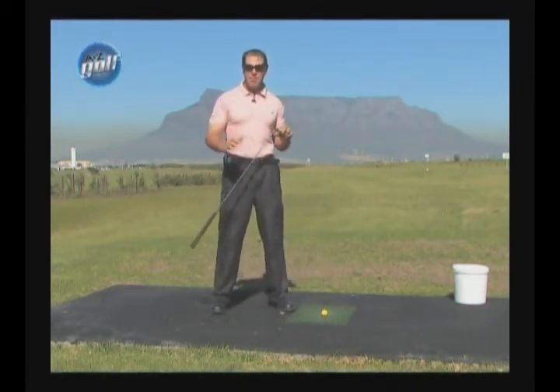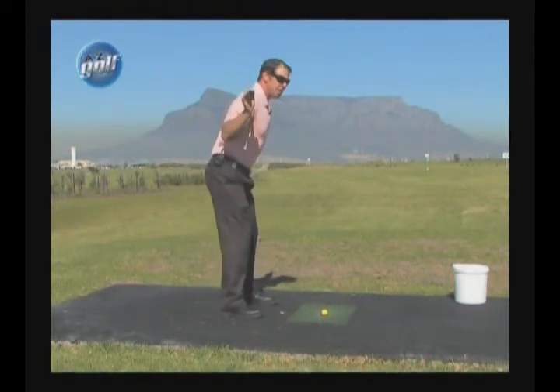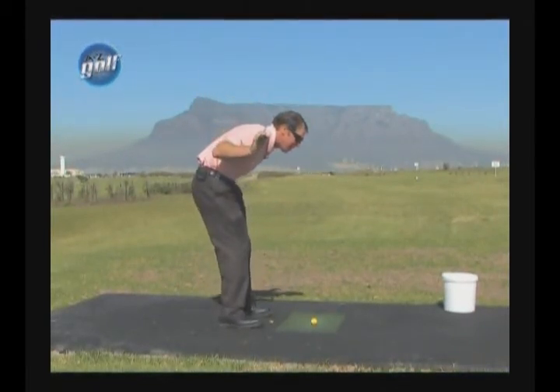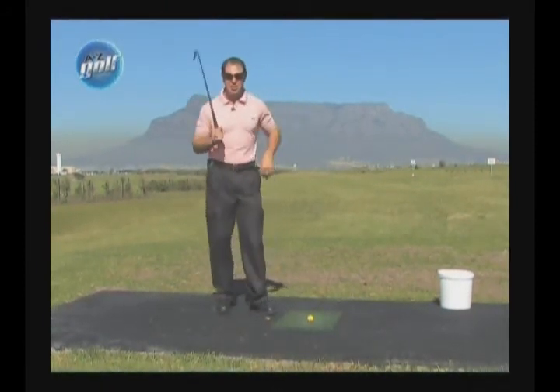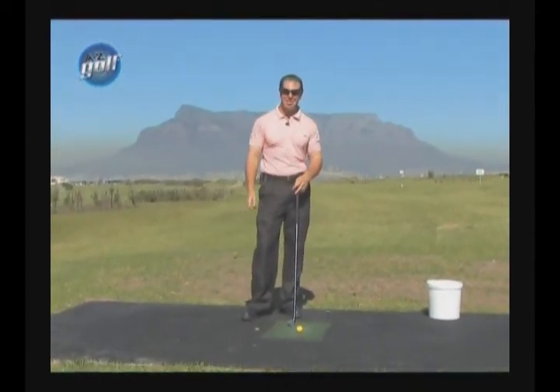If I just go through the shoulder turn and get back to posture, your shoulders move like this in the golf swing. Now you can see if I go and do something funny with my spine and round it like that, you can see my shoulders can't move. So we don't want to be all hunched over the ball — if you're hunched over the ball, you can't turn your shoulders.